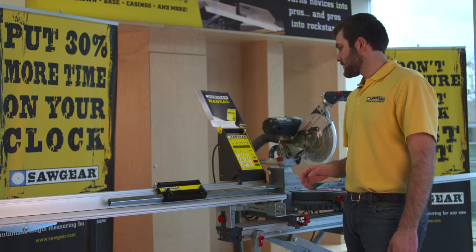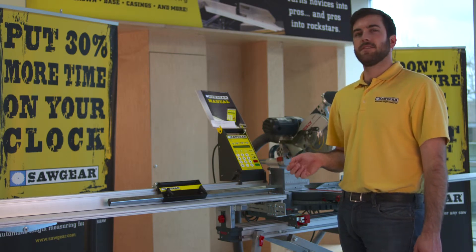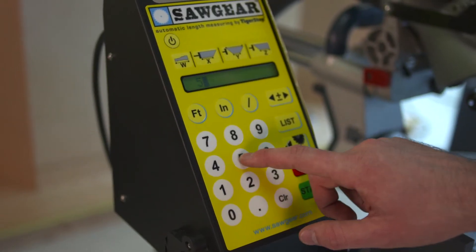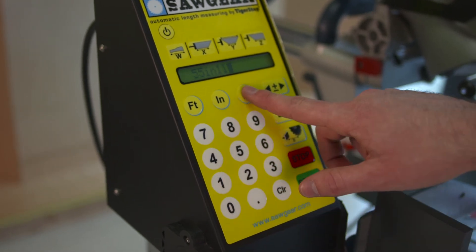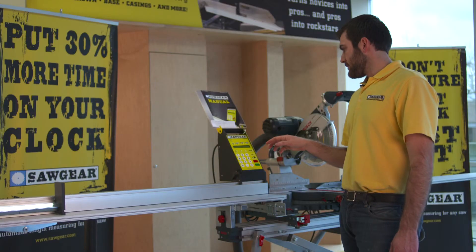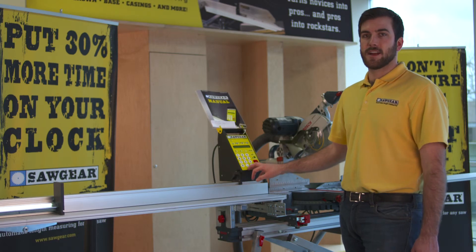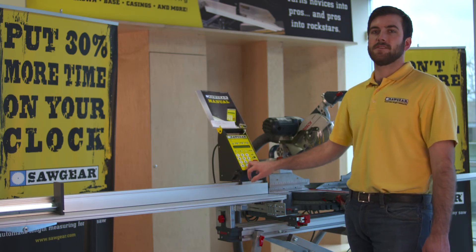For another example of fractions, let's say we wanted to enter 55 and 11/32 inches. All I do is press 55, inch, 11 divided by 32. Notice that I press the inch button first and then enter the fraction — not the other way around.